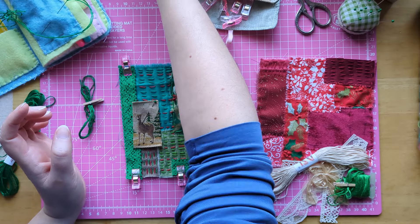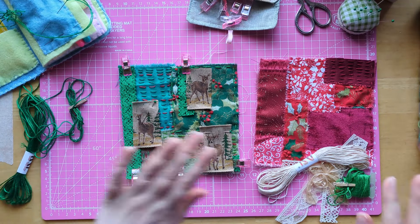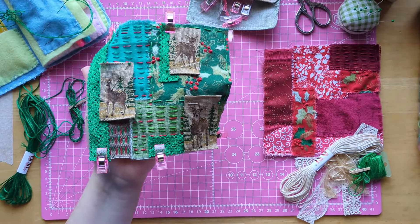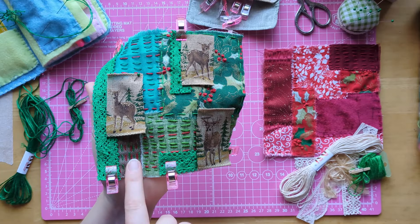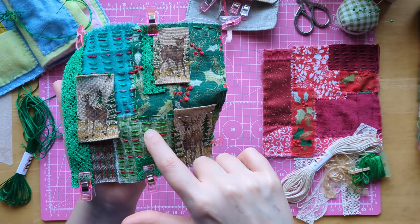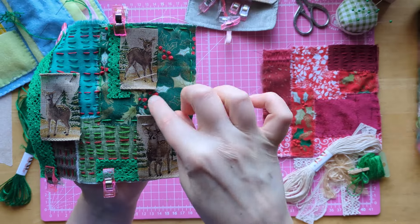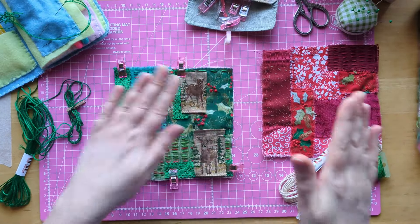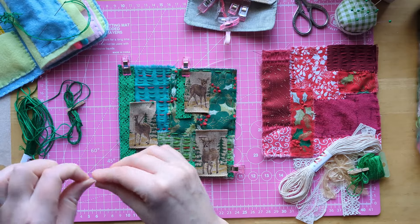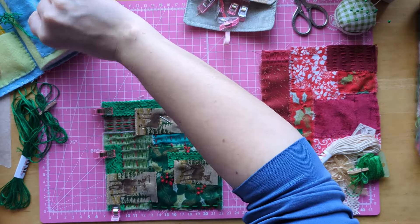I'm going to be using this lovely green thread and I've already threaded my needle so you haven't got to watch me struggle with that. If I hold this up to the camera, what I've done is I really liked how the red and green looked, so I did two green one red all the way down, then on this one I did three green one red. Then we've just added little French knots for the berries on the holly, which adds some really nice background texture. Now I just want to put the lace on here today and add these little bits.